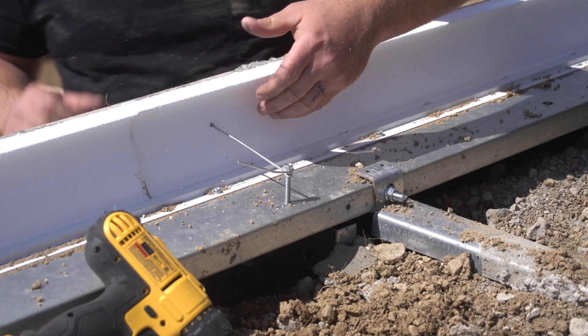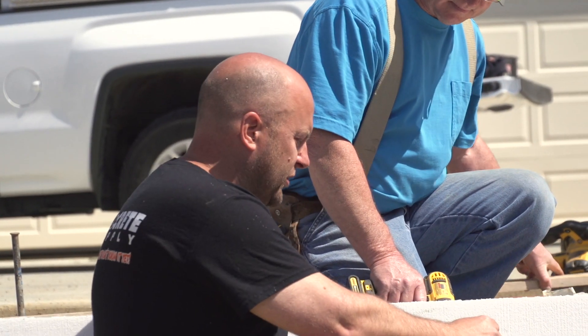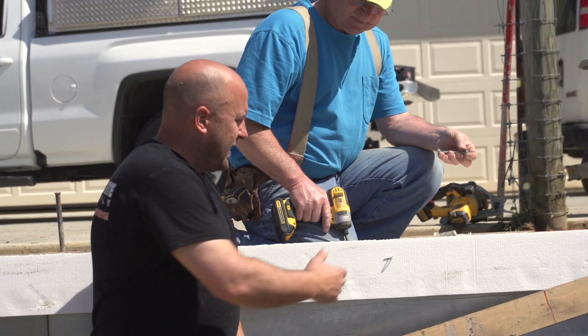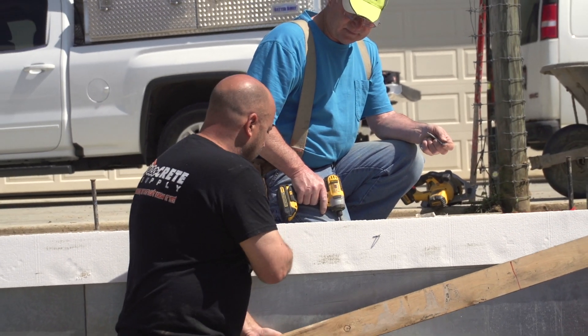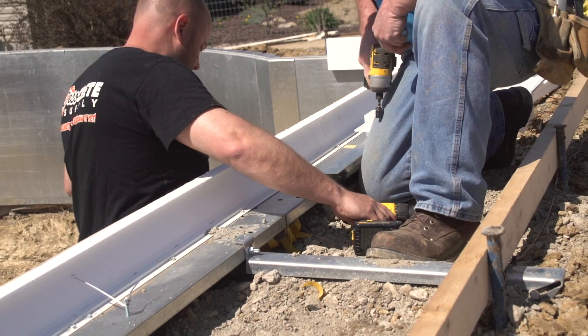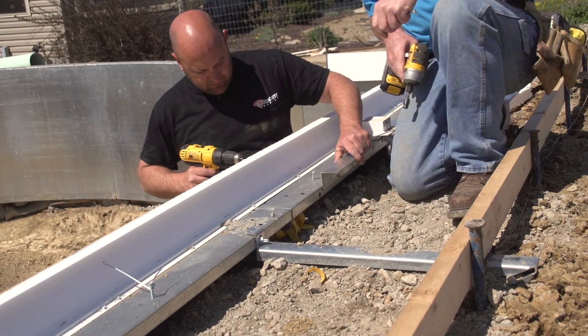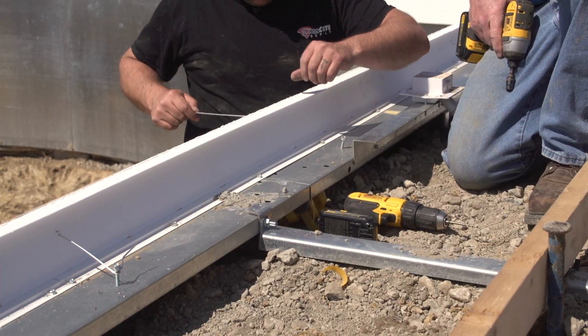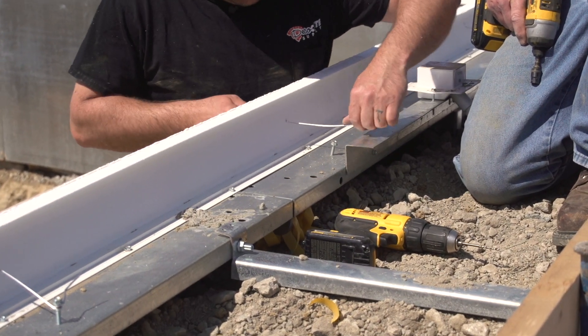So the concrete doesn't push it out as much. If we were to just stick these tie wires through here, in order to keep this really straight we'd have to put one every foot or so. What this board allows us to do is use a lot fewer of them, and it lets us push or pull this back to make it a lot more straight.